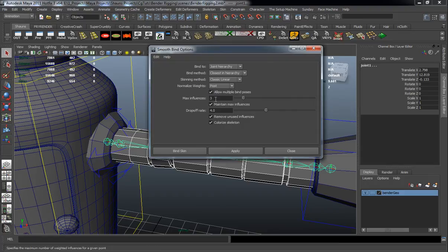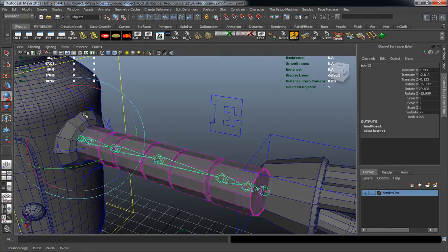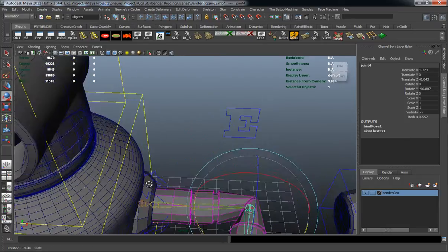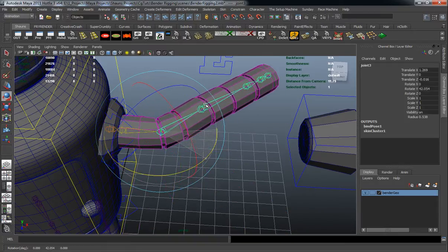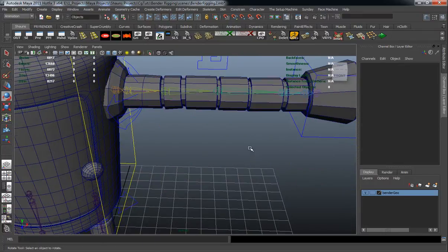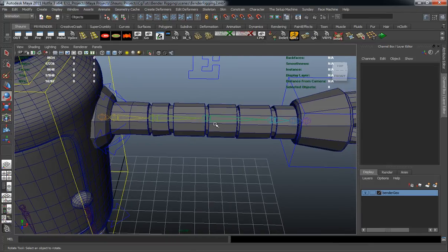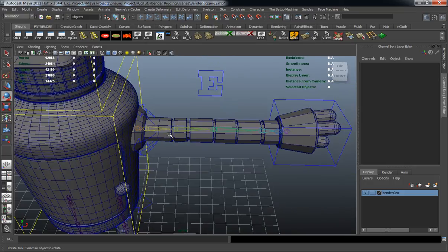We're only going to use a max influence of 3 and a drop-off rate of 4.0 so that whenever we skin this we get a decent deformation. Hit Apply and take a look at the skinning. We have a good skin — if I select the middle joint (the elbow), you can see it's already bending fairly well. We're not really going to have to paint weights at all because this is a fairly low-density mesh and all our joints are drawn out decently.